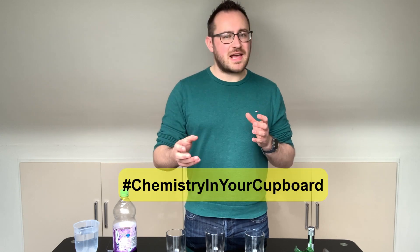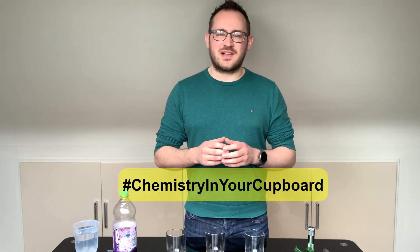And that's it. Chemists use spectroscopy all the time to find out unknown concentrations and to identify new chemicals. Make sure you share your results using the Chemistry in Your Cupboard hashtag and subscribe to this YouTube channel to keep track of more episodes. Thank you for watching and goodbye.